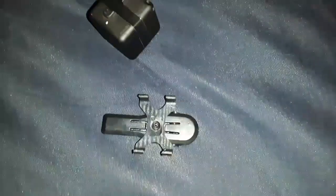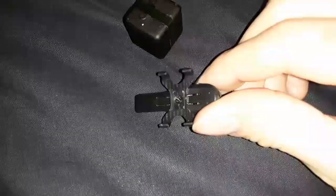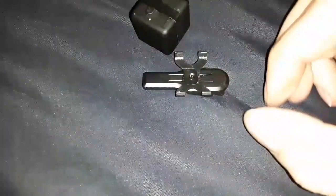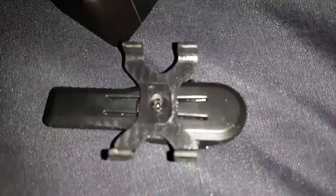It came with this small clip so you can put it on your shirt. I find it made a little bit cheap, so in the future I may have to super glue it back together, because from the factory the little screw in the center there appears to be over tightened.